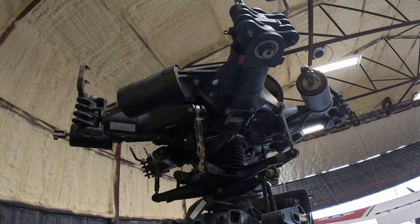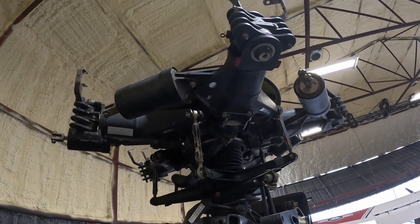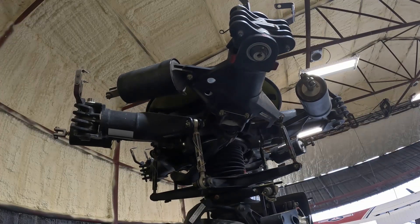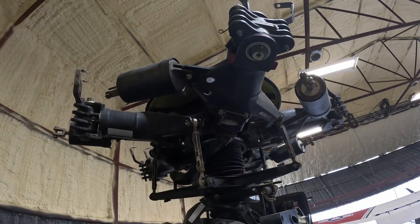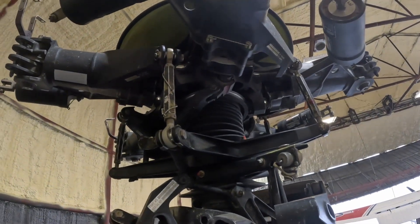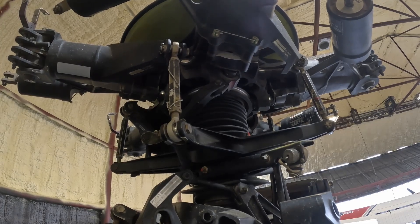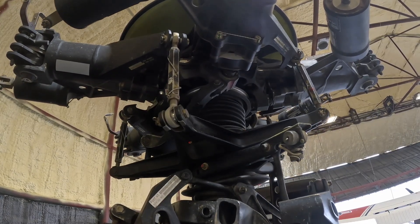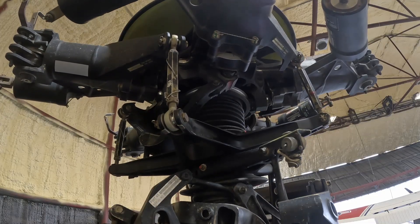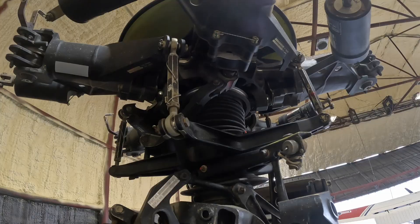Finally, we come to the swashplate assembly. The swashplate is the critical component that translates the stationary control system into the rotating rotor system. It consists of two main parts: the stationary swashplate and the rotating swashplate. The stationary swashplate is linked to the control rods coming from the mixer. The rotating swashplate is mounted on top of it, connected by a bearing. This allows it to rotate freely with the mast and rotor system while still following the tilting and vertical movement of the stationary portion.